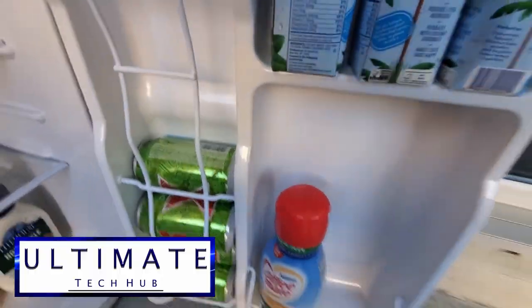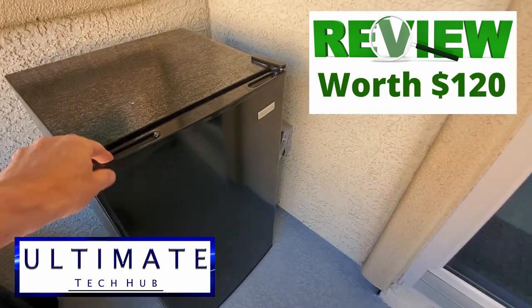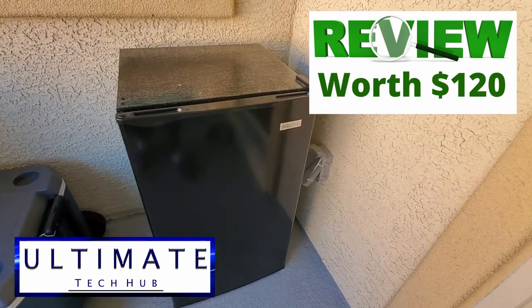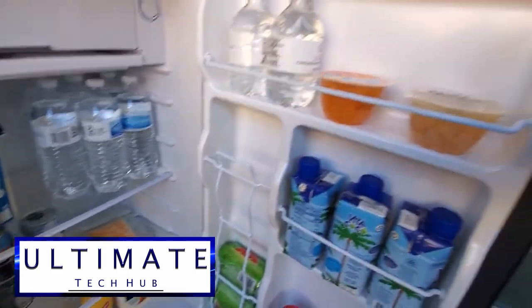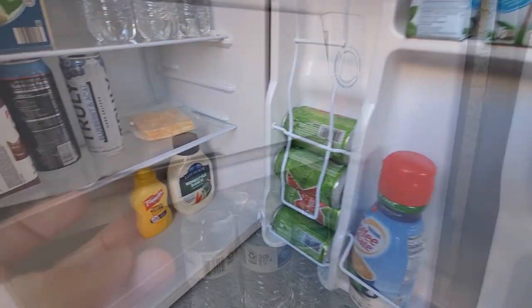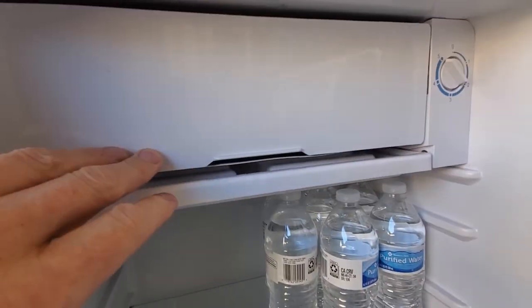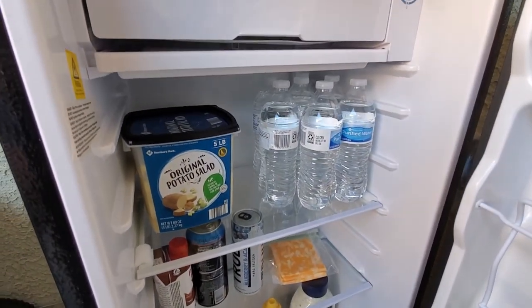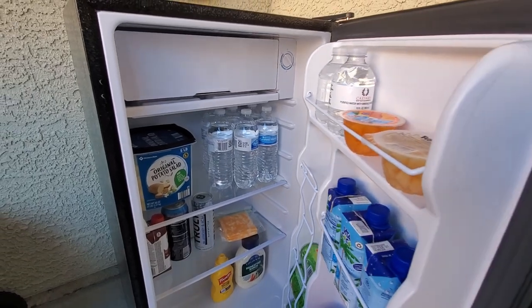As far as the review goes, this refrigerator is definitely worth $120. It looks good, it can fit in small areas, and as you can see it holds a lot of items — both food and beverages. The small freezer compartment can hold several frozen items and even ice cubes, so this refrigerator could be for you. I'll have a link in the description below to where you can buy this refrigerator.